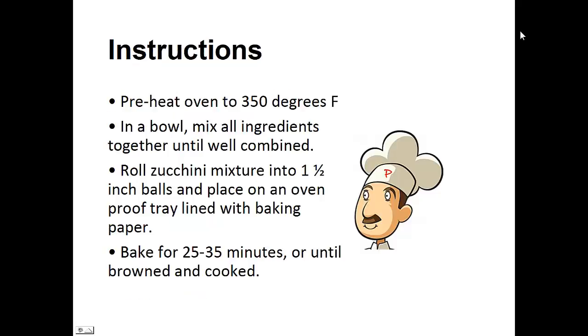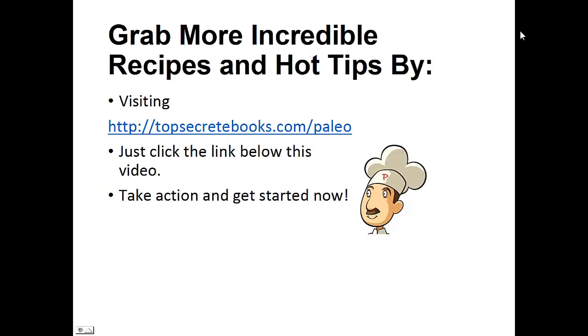Instructions: Preheat oven to 350 degrees Fahrenheit. In a bowl, mix all the ingredients together until well combined. Roll the zucchini mixture into one and a half inch balls and place on an oven-proof tray lined with baking paper. Bake for 25 to 35 minutes or until browned and cooked. And that's the recipe of the day.